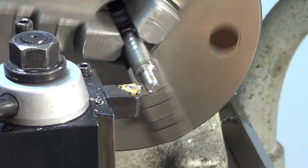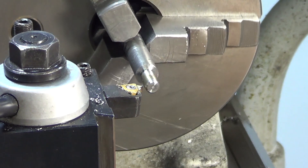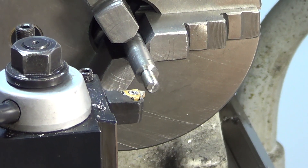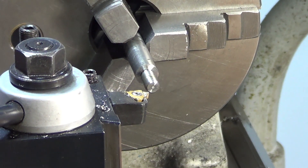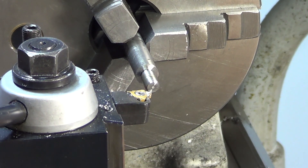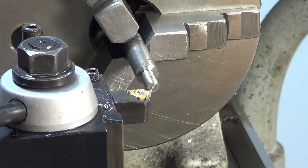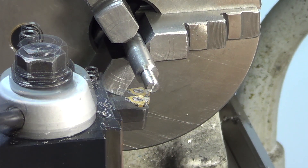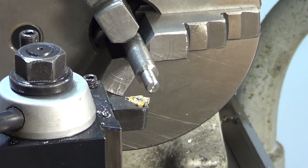And that was a perfect example of why I need that thread stopper — I completely missed my zero. So one more time around the dial at the cross slide. Alright, of course now I'm all messed up. Let's try that again and see what happens.